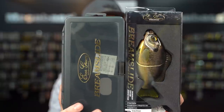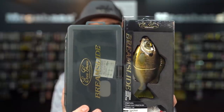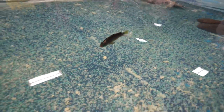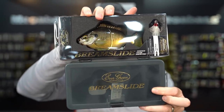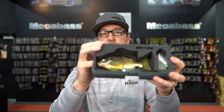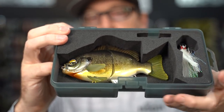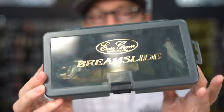Back in stock from Evergreen Japan is a promotion we did several months ago that sold out instantly — the Evergreen Brim Slide Glidebait with the custom box promotion. The Brim Slide is one of the most beautiful bluegill profile swim baits from Japan, normally retailing for $69.99. Evergreen made a custom box to go with it, and it's on promo for $49.99. The Brim Slide box is a foam box that perfectly fits your Brim Slide, your hooks, and accessories, with a foam piece on top to store the bait and keep it perfectly straight, plus an embroidered logo on the side.